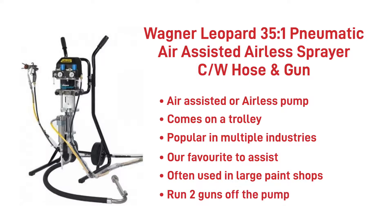Two guns can be run off these pumps and they can cope with 1K and 2K paint systems. With a large hearty pump it can satisfy the production manager's demands and ease the painter's pressure, while also achieving the fine finishes and intricate tasks that find their way into the paint shop.